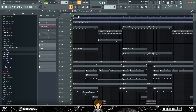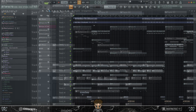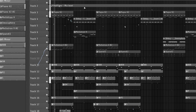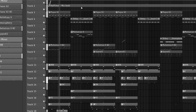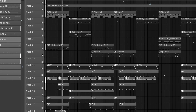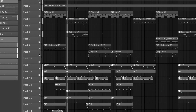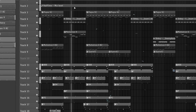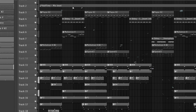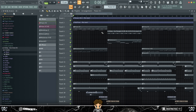Today we're going to deconstruct this loop or melody I made. I'll give you a little preview. Alright, so that's that. I made this a while ago so I don't really know all the steps I did to make this melody, but I'm going to try my best to explain it as well as I can.